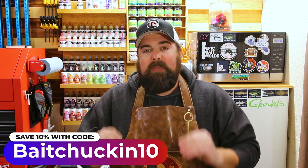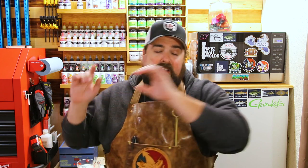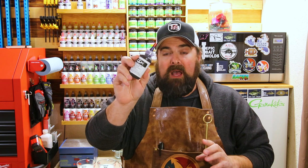He even put together a discount code for all of you. You can now use code BAITCHUCKIN10 at checkout and get 10% off. That is a straight discount code — there's no kickbacks, I don't get any money, I don't receive anything from that. That is strictly from Jeff to all of you in the bait chucking community. He's got great deals for the small bottles — buy five, get one free, so for about $25-30 you get six bottles of two-ounce colorant, and each bottle will color at least two gallons.